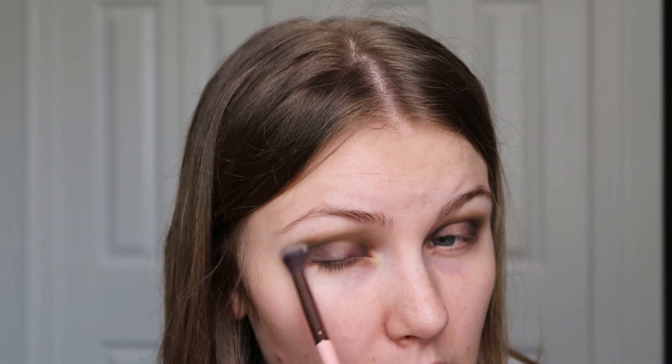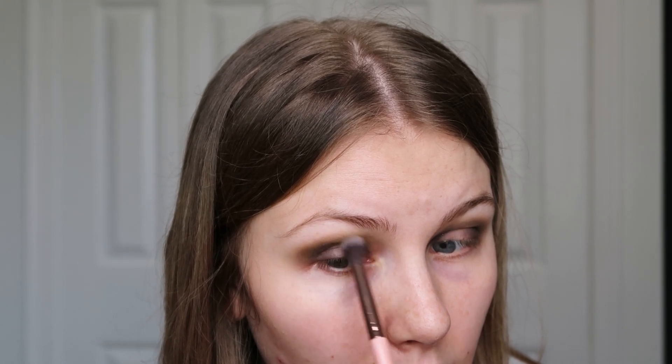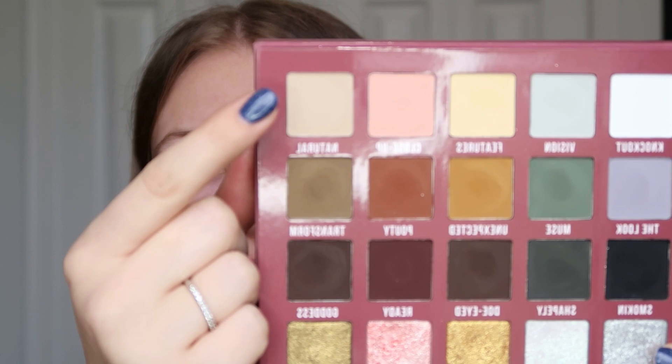So less phone time and growing the channel — kind of blending these shades together. I always think this side looks better than the other side; it is what it is. Now I'm going to take another little fluffy brush, pick up Natural which is the lightest shade in this row, and use that to blend the edge of Transform — the mid-tone shade — just to make sure everything is blended and pretty.